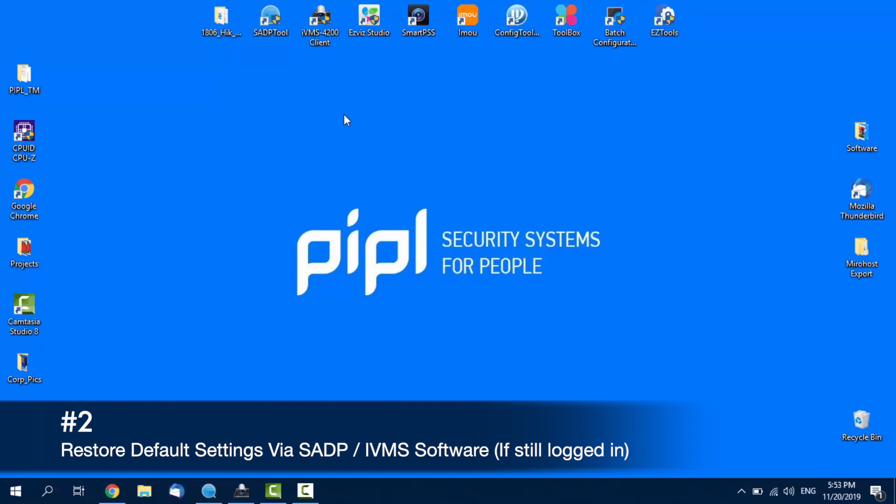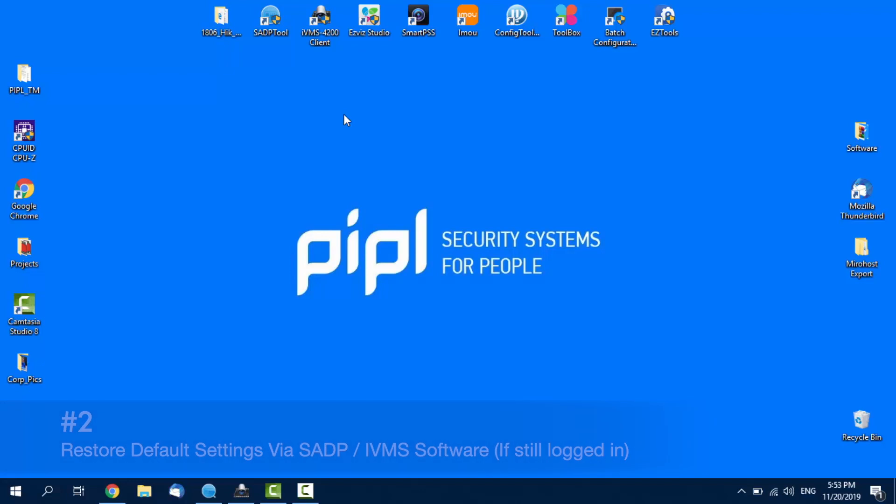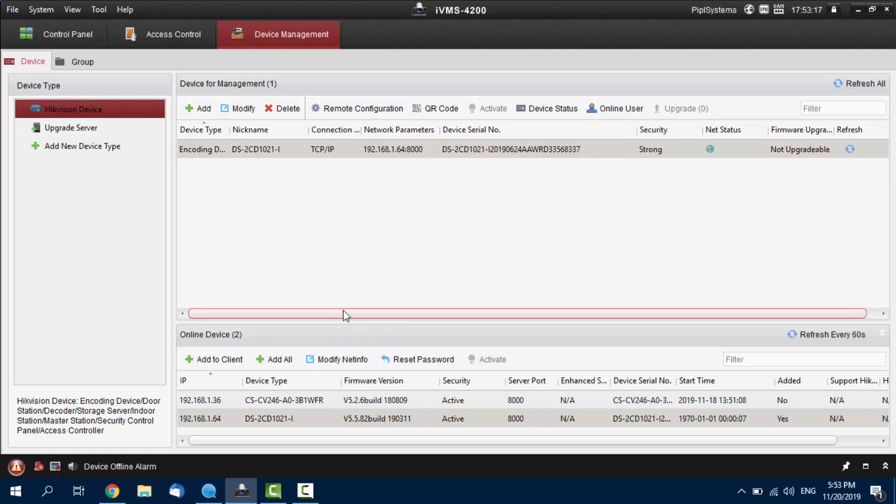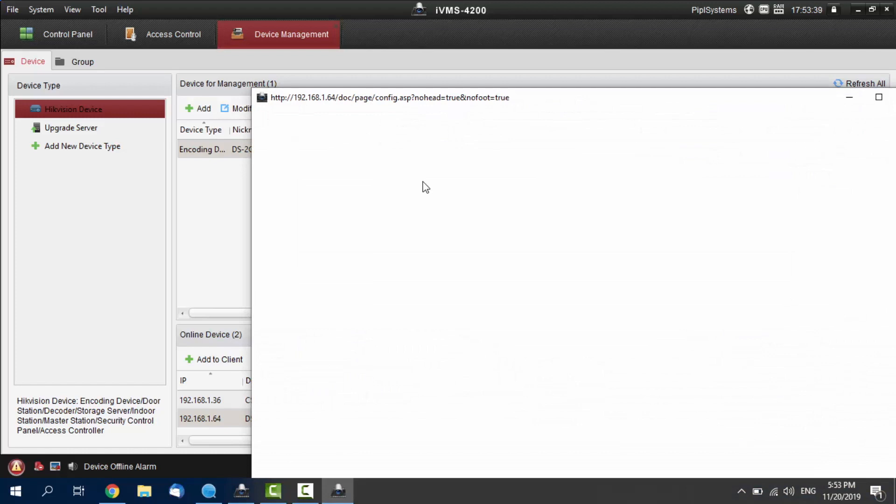Option number two is even easier. That is possible only if you are still logged into iVMS on your PC. Launch up the program and head to the Device Management tab. Once you are there, locate your camera in your device management field. You will see it's online if it says Active — there it is — and you will see a globe icon under the network status. Click on it to highlight and press Remote Configuration and General. From here, we need to go into the System tab.